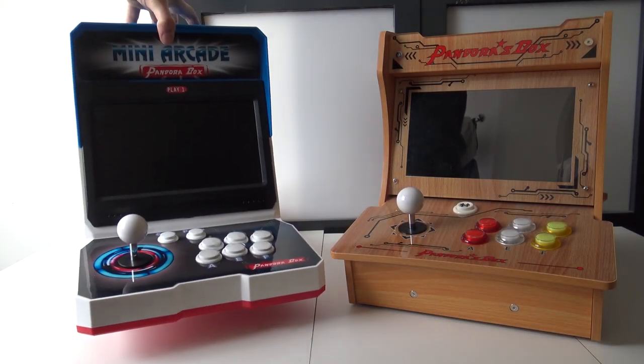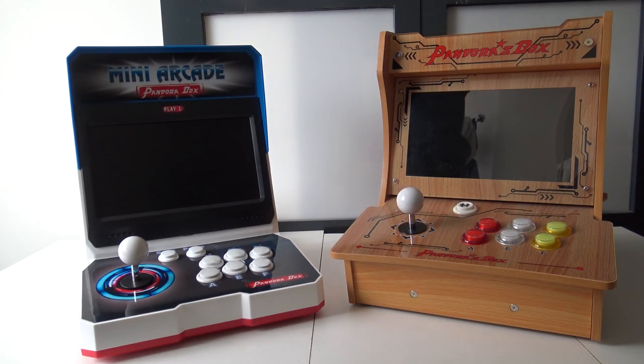It's time for the dual screen ultimate comparison! Stay tuned!